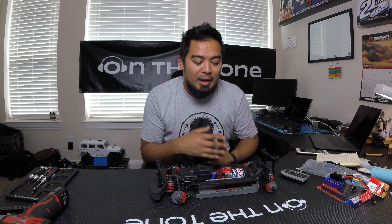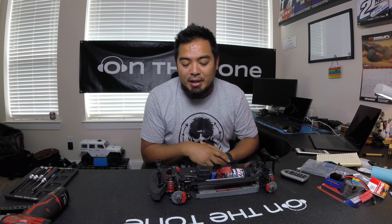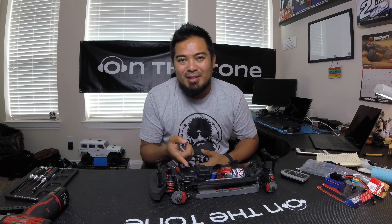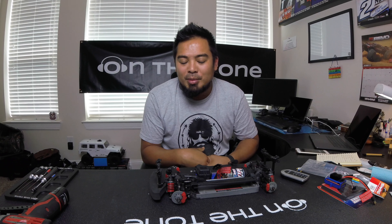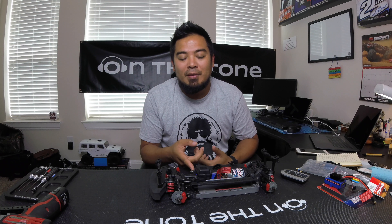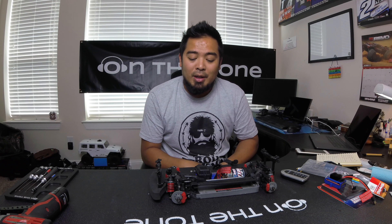Besides those things, the cars are pretty much the same. One other difference is the servo saver — the XL5 comes with a generic aluminum servo saver, while the VXL comes with an anodized one that looks cool. But I'm not using a servo saver anymore; I went with a servo horn and metal gear servo, so I'm not really worried about that.